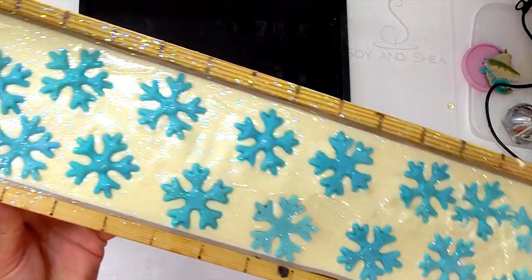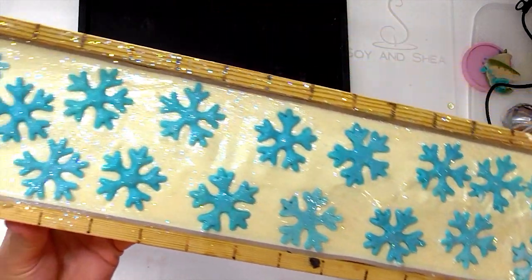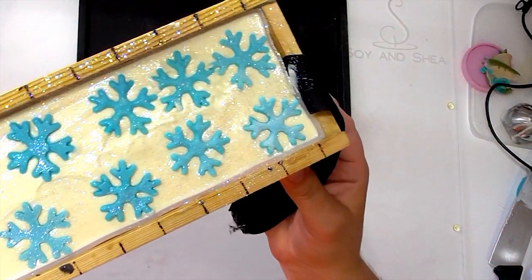So there it is — there is our sparkling snowflake embed. I'm going to leave it sit here overnight and then we're going to come back and cut it into bars and see if we have got any sort of resemblance of a snowflake embed.